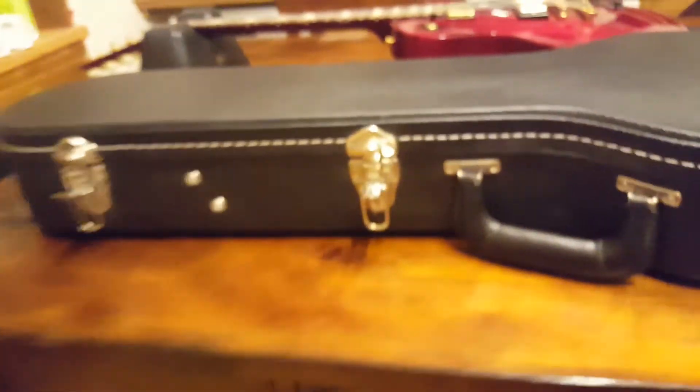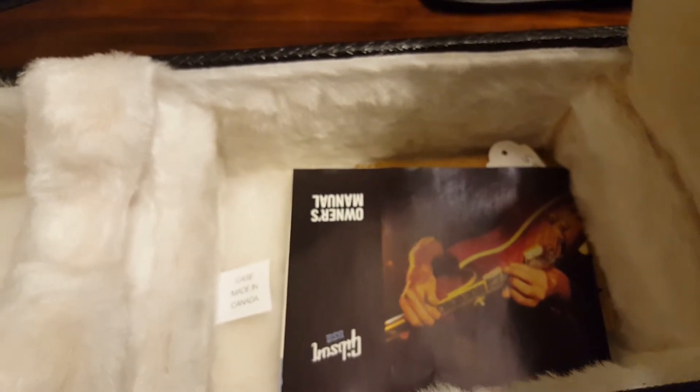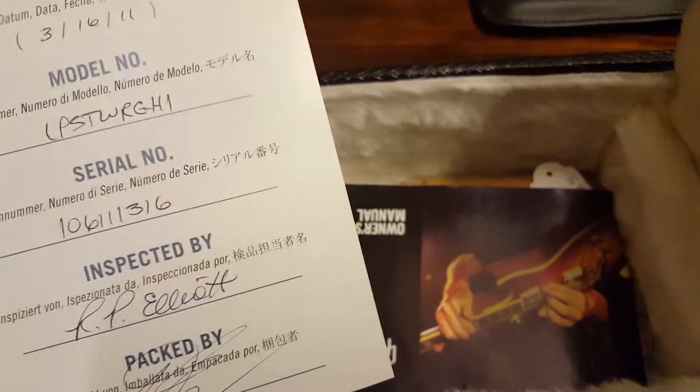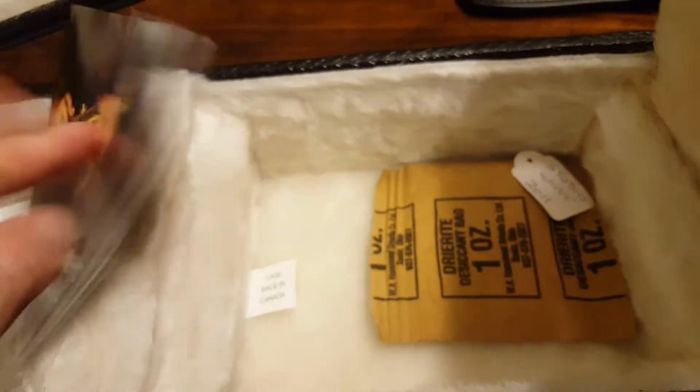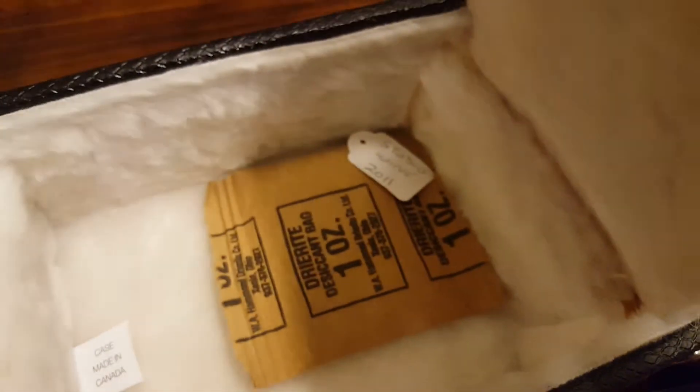There is paperwork in there — it's going to show the model number. There you go: March 16th 2011, Les Paul Studio Wine Red, and GH1 in the model number. I don't know what GH1 is — it seems like every single guitar they've ever made ends with GH1, maybe 'guitar with humbuckers one guitar' — I don't know.